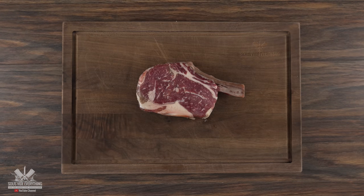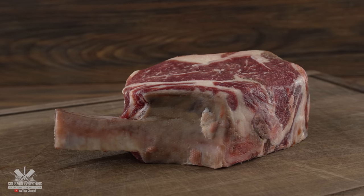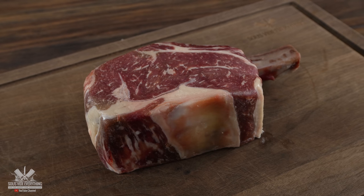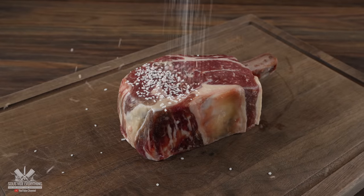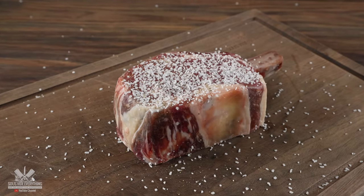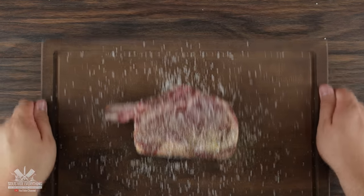Everything starts with this beautiful dry-aged steak, dry-aged for 35 days. It's a bone-in, two and a half inches thick, and perfectly dry-aged, so I know it's gonna taste fantastic. Let's see how the Chef Maker performs. The first thing we have to do is season it properly — I kept it quite simple: a good amount of salt, freshly ground black pepper, and garlic powder.